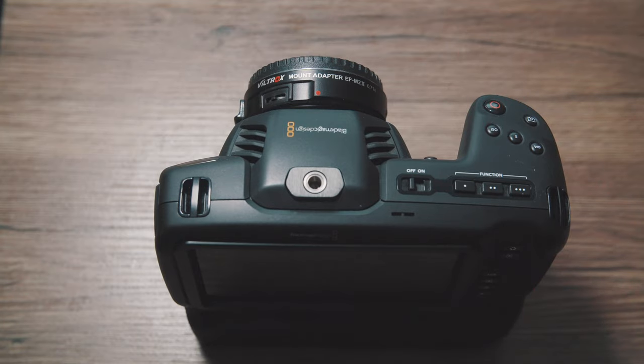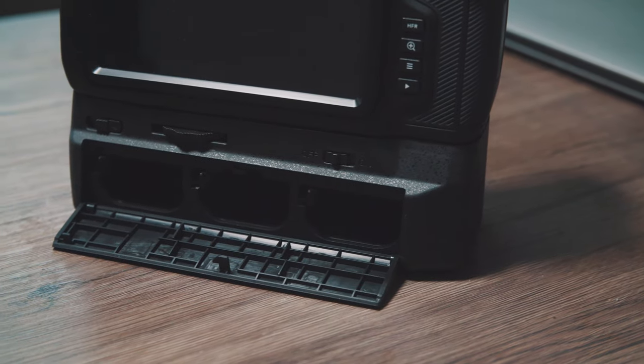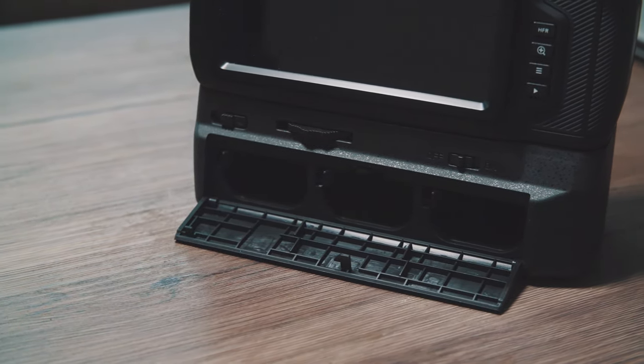It does add a nice ergonomic feel to it. Holding a camera like this is something I'm really used to — I've used Canons with battery grips for years. As you can see, the thing looks fine, it looks usable. And the best part about it is it comes with slots for three Canon LP-E6 batteries.